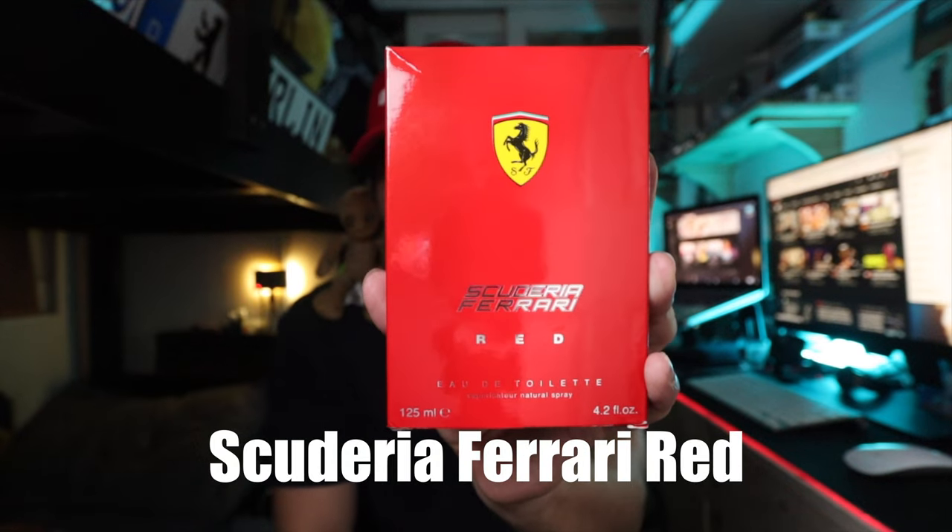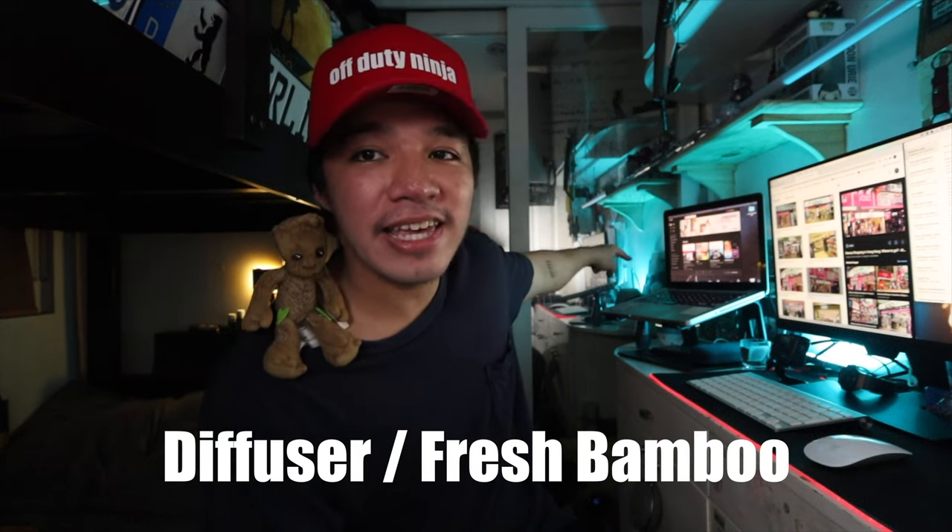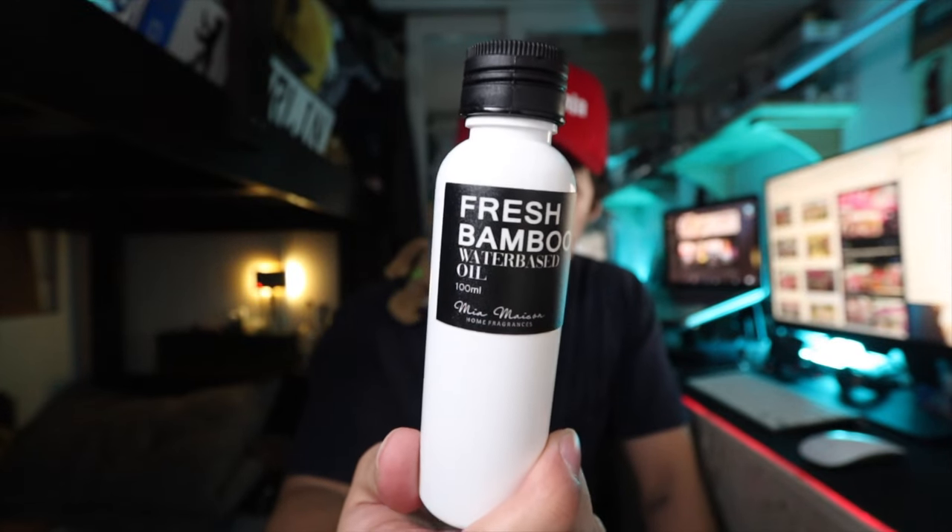Right beside Groot is my perfume. This is the Ferrari Red — I've been using this scent for a while. I actually found it at Sasa, the store you can find everywhere in Hong Kong. I then searched if it was available here in the Philippines and I've been using it since. And the newest thing I got here — there was an extra one at home — is a diffuser somewhere just behind my laptop. This is the scent I use for my room: Fresh Bamboo. I like that scent because it reminds me of Yubi Town Center for some reason.